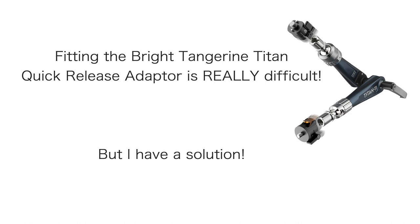I found fitting the Bright Tangerine Titan Quick Release Adapter really difficult, but I have a solution.